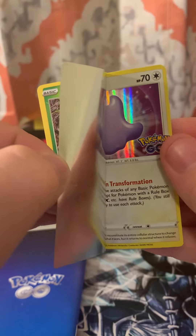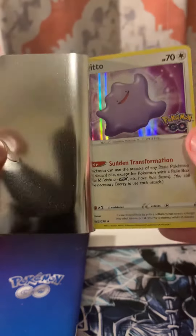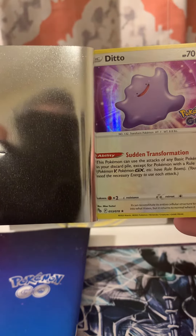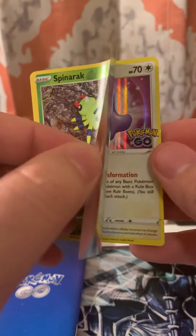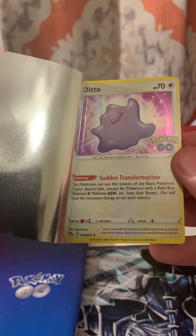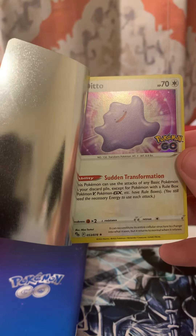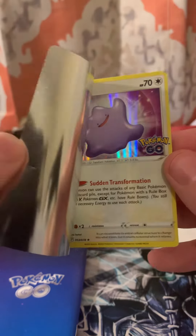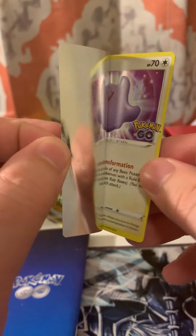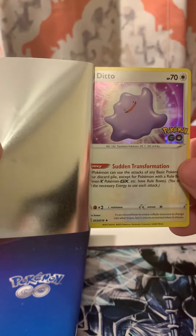Dude, what the — that is actually gnarly dude. Oh man, I almost don't want to rip it off all the way bro. I opened so many packs earlier — man, that is actually nuts dude. I was wondering because this left side over here looks really thick. That's insane dude, that is actually nuts.